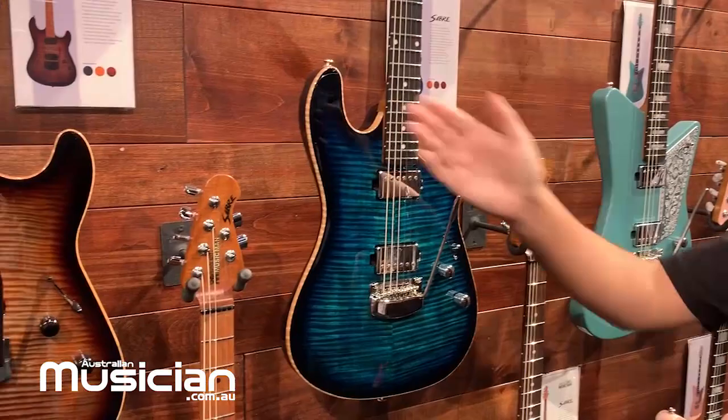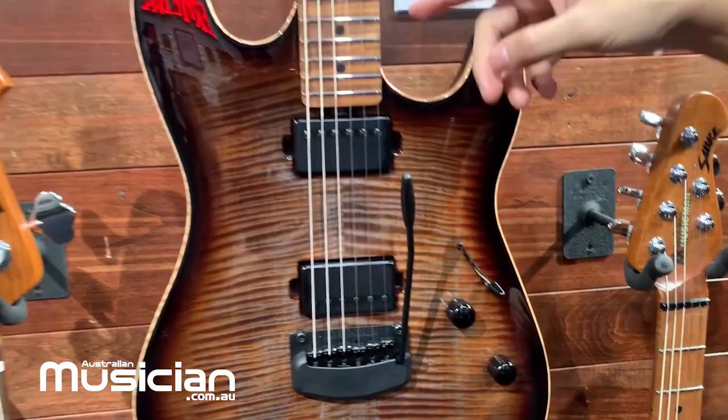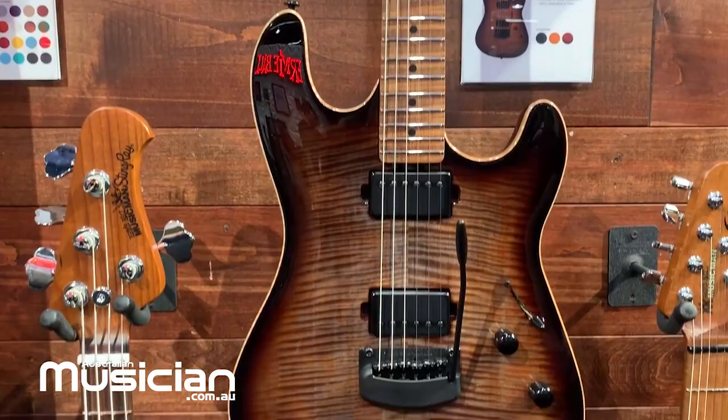Hey guys, Robert here from Ernie Ball Music Man. I want to show you guys our new Sabre guitars. Our Sabre guitars feature a Kume body on the back, a 3 and 1/8 inch maple top with Ernie Ball Music Man custom pickups, a five-way switch on this premium top, a roasted figured maple neck, and black hardware on the Cobra here. It comes in four new finishes and is available April 2020.